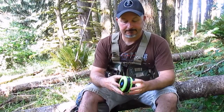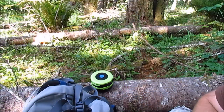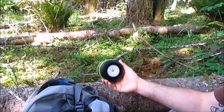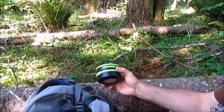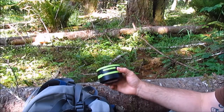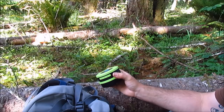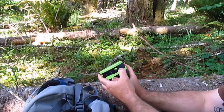I kind of had lowered expectations on the speaker just because of the price point — this particular unit sells for less than $40 — but I was pleasantly surprised. It actually puts out really clear sound and it's super simple to work. You just activate Bluetooth on whatever device you have, whether it's your phone or an iPad or whatever, and turn this thing on.